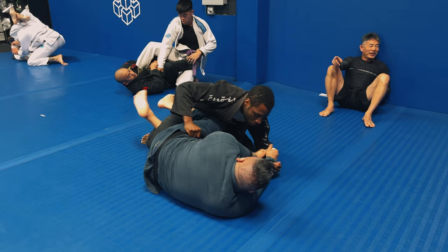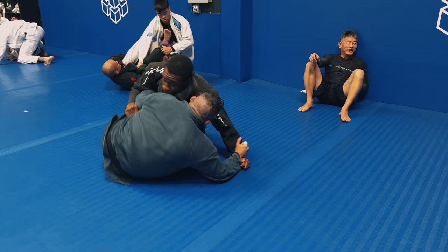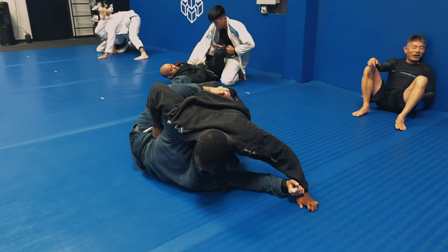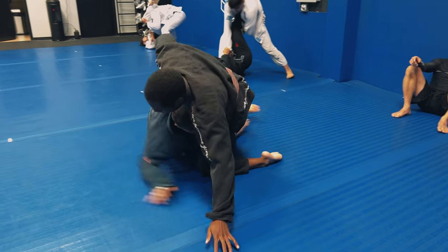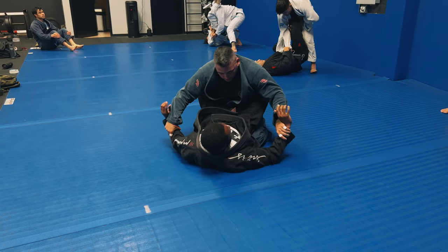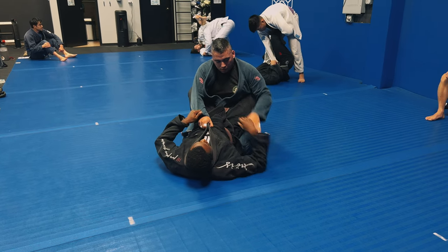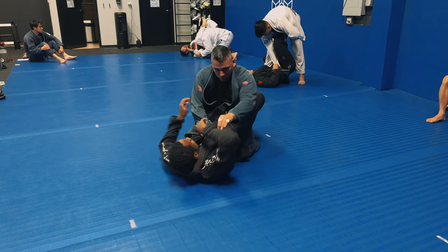The takeaway: that right arm grabbing his belt is exposing a 90-degree angle, giving him all the space he needs to hit an underhook. Instead of recognizing that and letting go of the belt grip, I stubbornly stayed with it, giving him all the space to get under me and get the half guard sweep. The major lesson here is to be able to recognize when your elbows are being flared out at 90-degree angles, and be willing to let go of a grip that feels secure when it's not serving you any purpose. That grip wasn't doing anything for me, and holding on to it stubbornly allowed him to set up a beautiful half guard sweep.